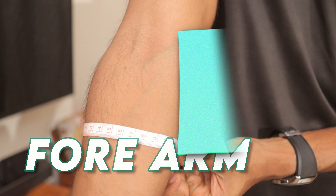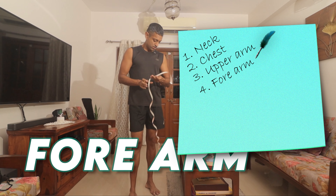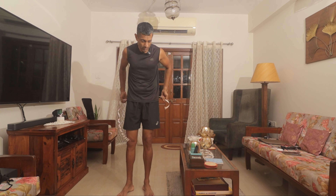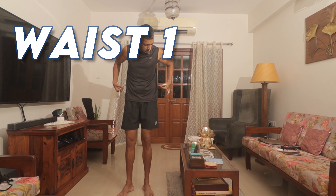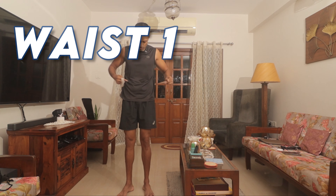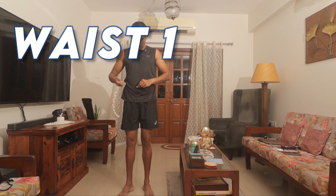Then your forearm — measure the thickest part of the forearm, which would be here. Note that down.